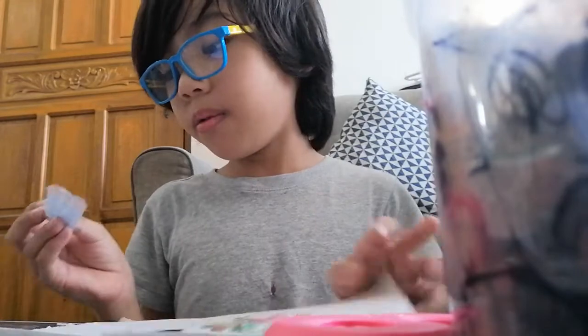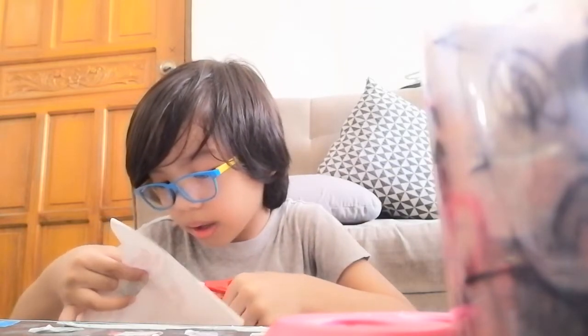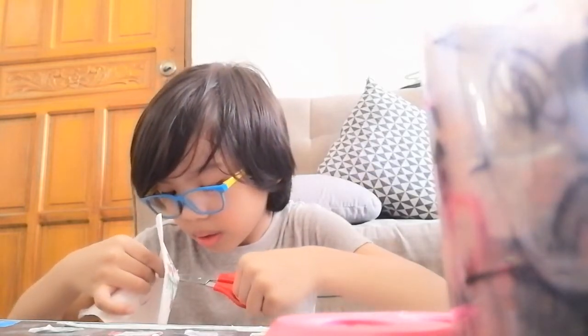Then cut them all — it's hard and difficult to cut, so try it yourself. I'm going to cut this thing. This is not a tutorial, okay — it's just me giving myself a challenge. I'm going to do it now.